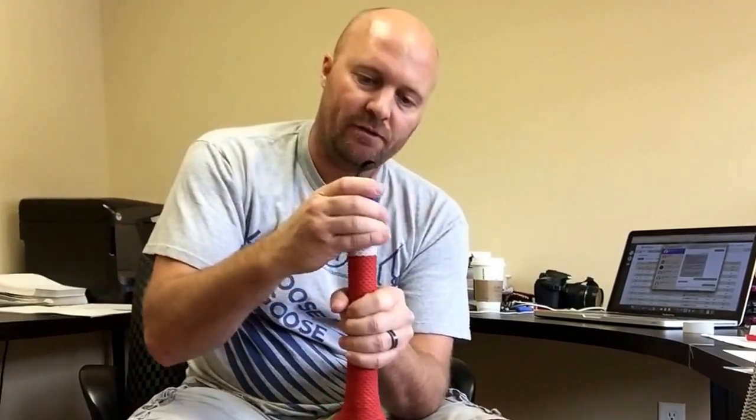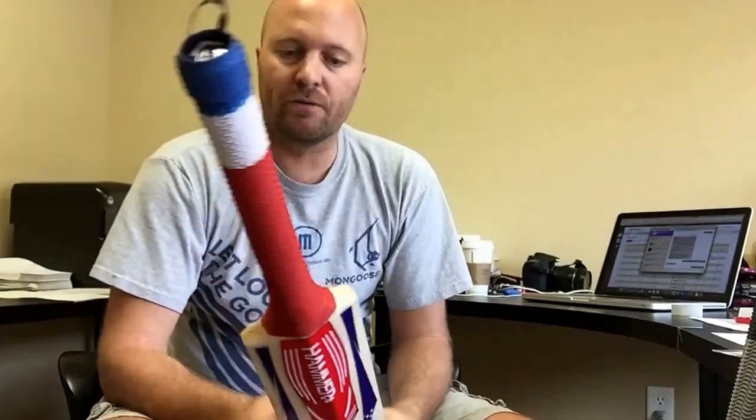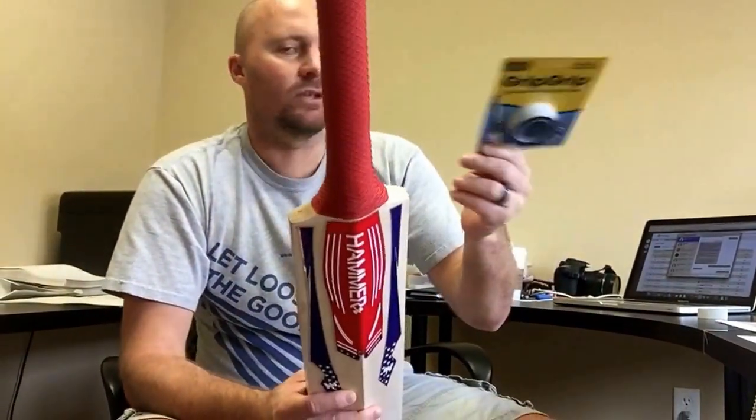Roll your grip back up and leave it for ten minutes and you're good to go, and you should never have to worry about your grip sliding up and not needing any tape down the bottom either. So that's GripGrip — check it out right now at CricketStoreOnline.com. We've got smaller packets with two applications, which would probably be enough for one grip, and then another application which apparently has four or five applications in it, which is this one here. Check it out right now at CricketStoreOnline.com.